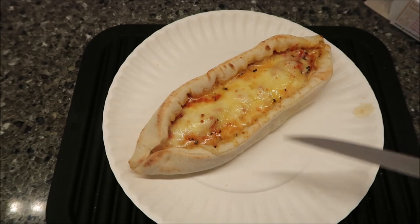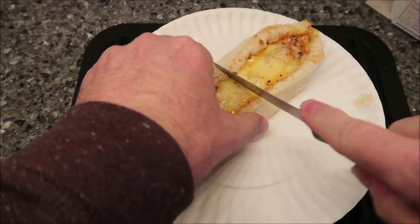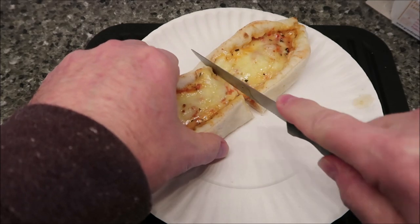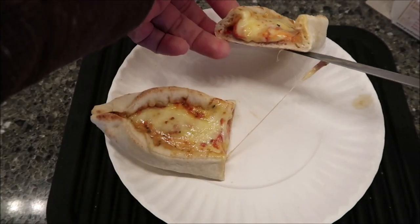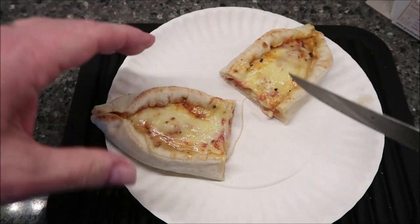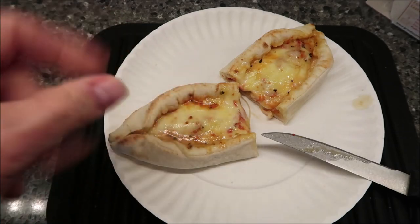Here it is out of the microwave. It is what it is — it's soft, and it has that texture like cornmeal on the outside. The inside kind of looks like a little boat of bread with cheese in the middle. I'm going to let this cool off for a minute. I cut it up into smaller pieces so I can just pick them up and eat them.